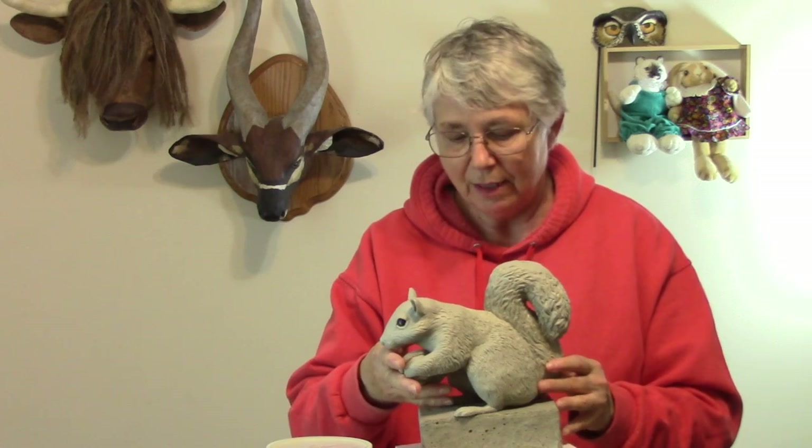I'll be painting this guy this week in my next video and I'll show you how he looks out in the garden when it's all done. In the meantime, I hope you'll let me know if this is of any interest to you. Would you like me to do some more experimenting with this or put out more videos about it? I'm excited about it, but obviously I don't know if you are. Put a comment down below, and in the meantime come visit me at UltimatePaperMache.com — see you there.